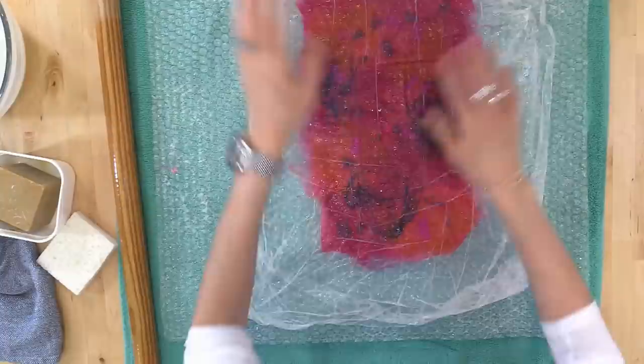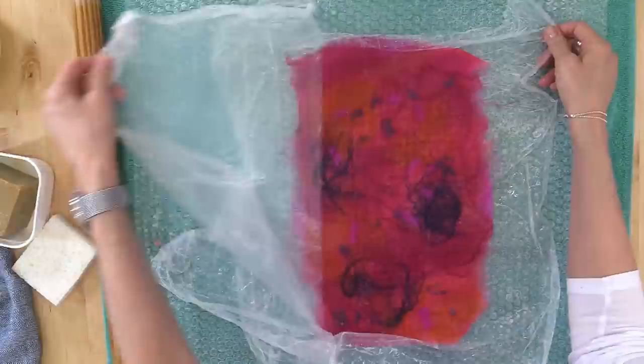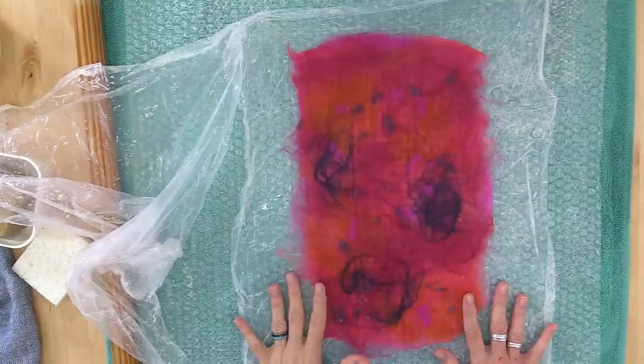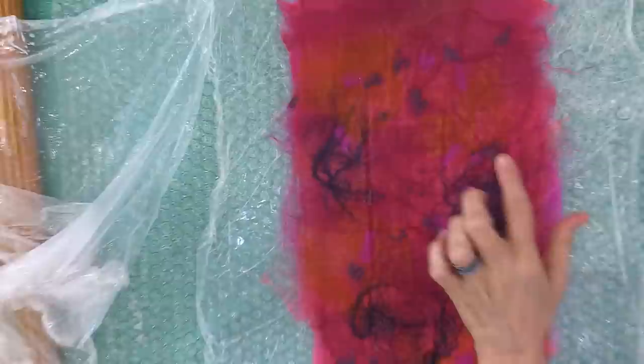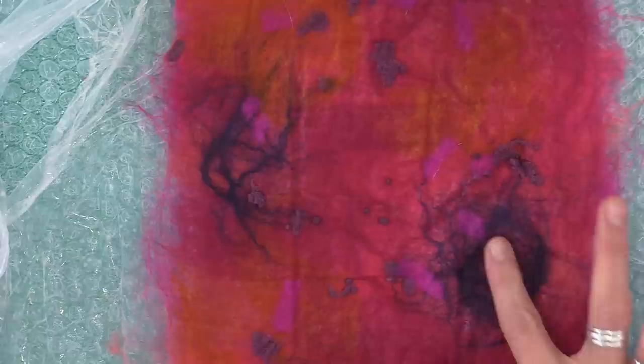Oh, look — this is so pretty, I'm so excited now! These are some of my favorite colors together — anything that's like orange and pink. This is looking pretty nice. As you're working, you can look and see how is everything staying together. Sometimes people say, 'The neps aren't sticking, why aren't they felting? The viscose isn't sticking.' But you can see that I've done nothing special — I'm rubbing this, the fibers are pretty much staying in place. They look pretty good. But we have a very, very delicate felt happening here — this is very fragile still at this point.